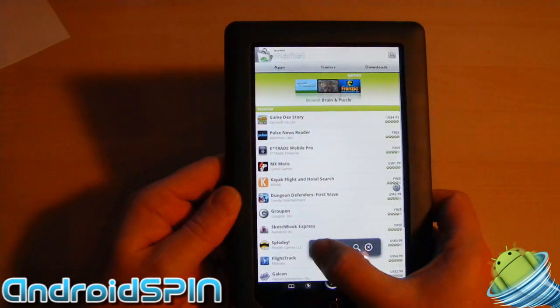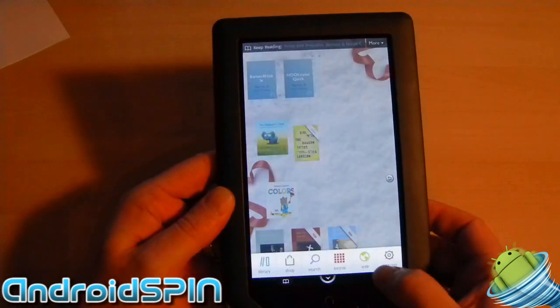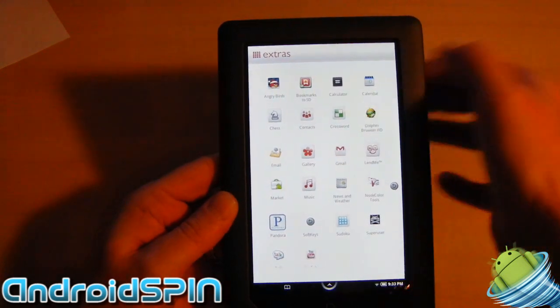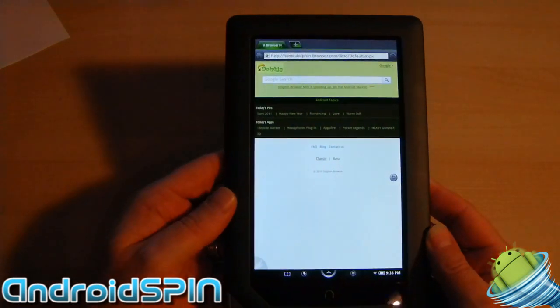I can hit back, back — takes you back to the home screen. And then the X on the end of it lets you close it out. So going back into the Extras, I've installed the Dolphin Browser HD because the standard browser that comes with the Nook does not support multi-touch.